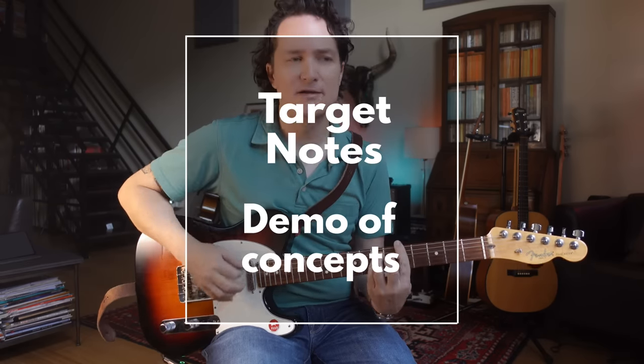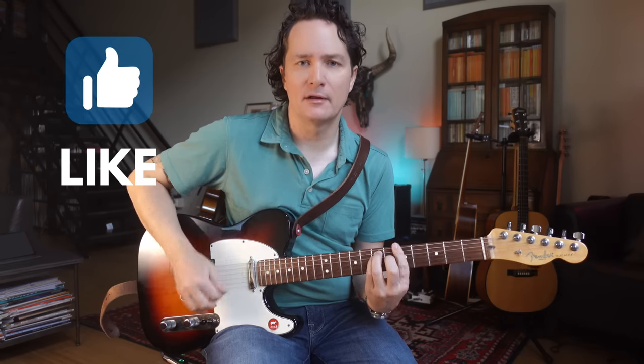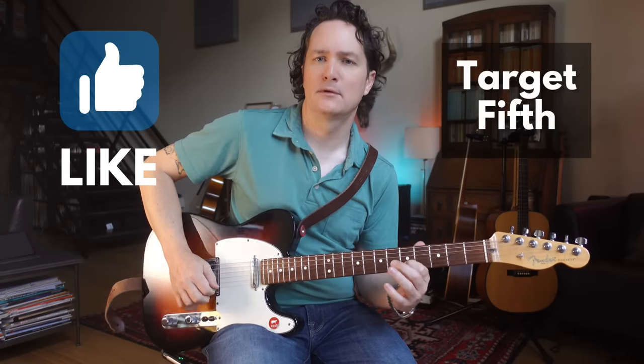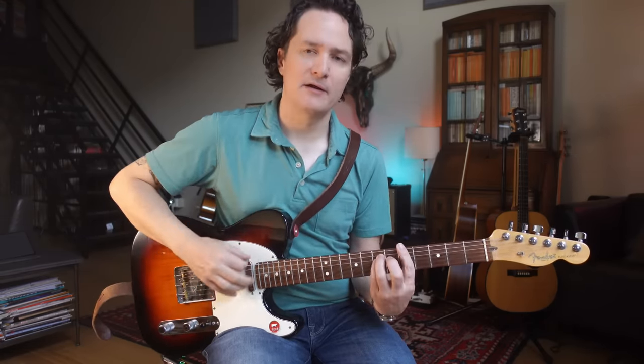That's the third. Let's go back to root. Fifth. Sounds like we're not done, right? Third.